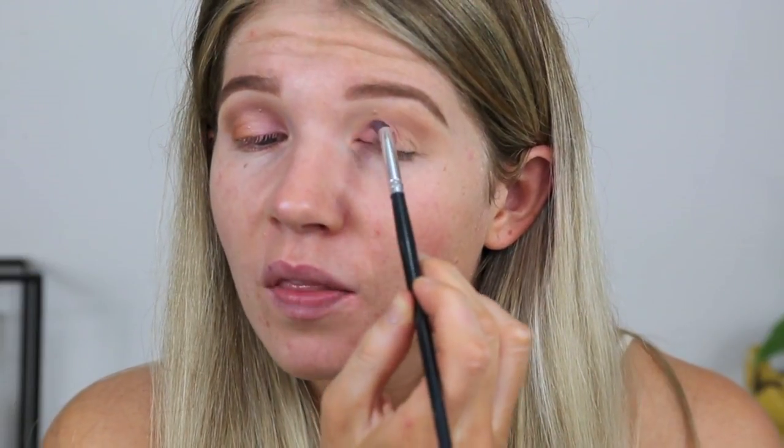I'm using the pointed crease brush because it's easier to get into this little section here. Then I'm going to use a different brush once I've got it packed in there to fill the rest of the eyelid. Now I'm using this side of my Smashbox brush and packing that on top. I thought this shadow was going to be way more pigmented than it is but it's quite powdery — easy to blend but not very pigmented.